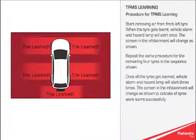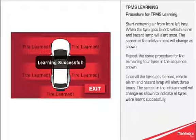Once all the tyres get learnt, the vehicle alarm and hazard lamp will alert 3 times. The screen in the infotainment will change as shown to indicate all tyres were learnt successfully.